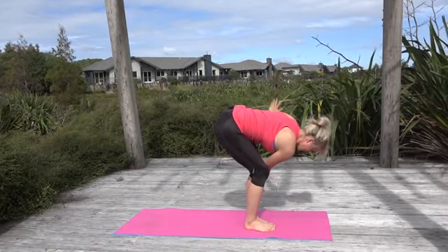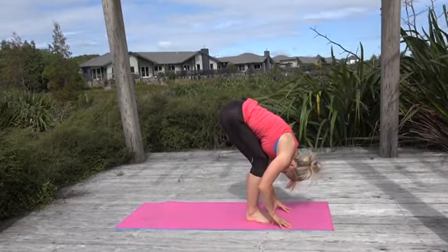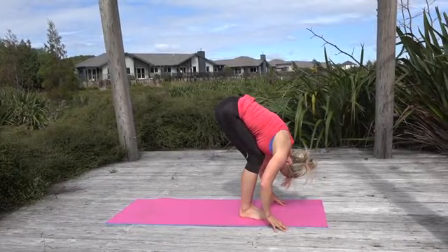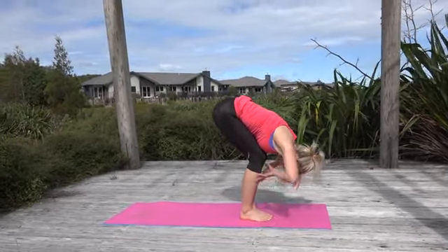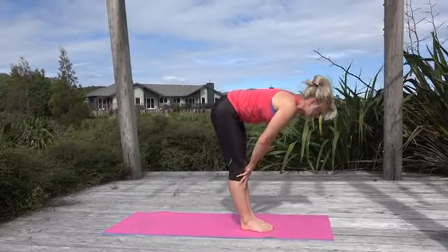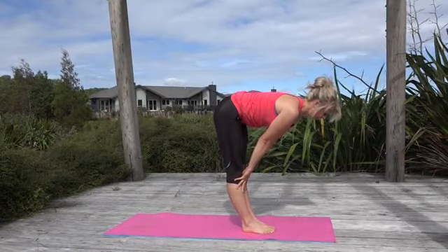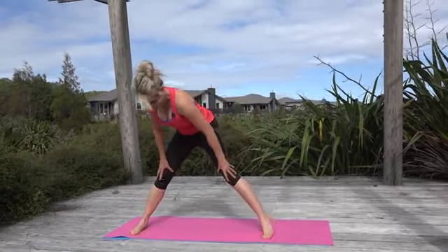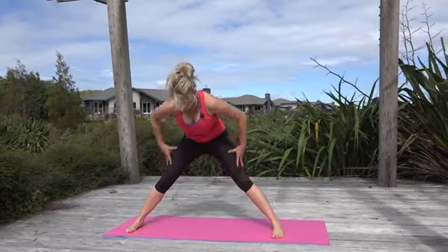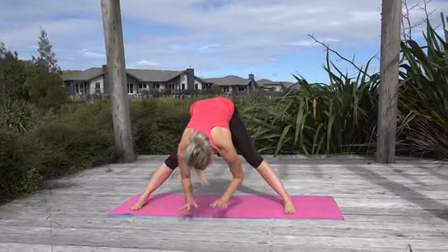Exhale, lower hands to the ground, lift the seat bones, lengthen the back, and think of bringing your nose down. Hands come to shins — inhale, lift, flatten the back, push the seat bones back. Now take a big step back with your leg closest to me and turn yourself around so you're front on.